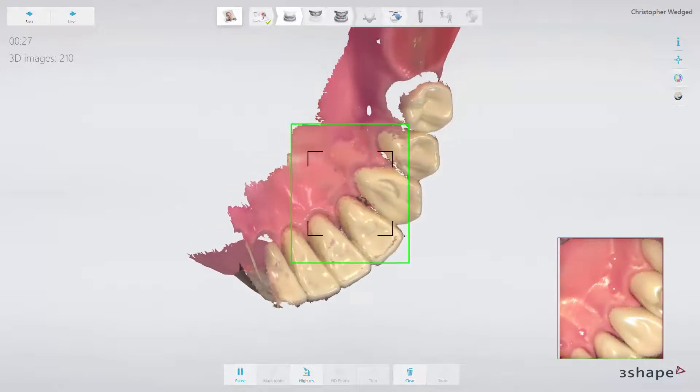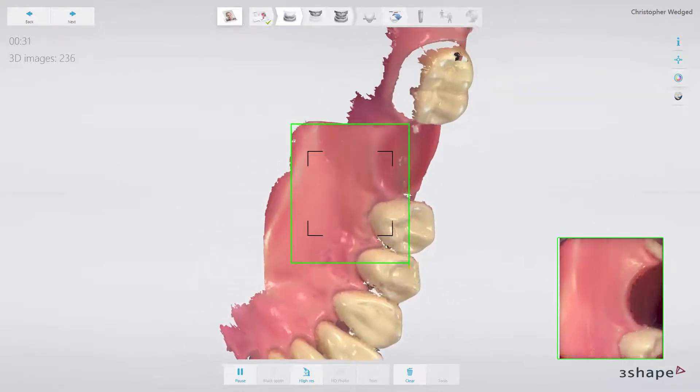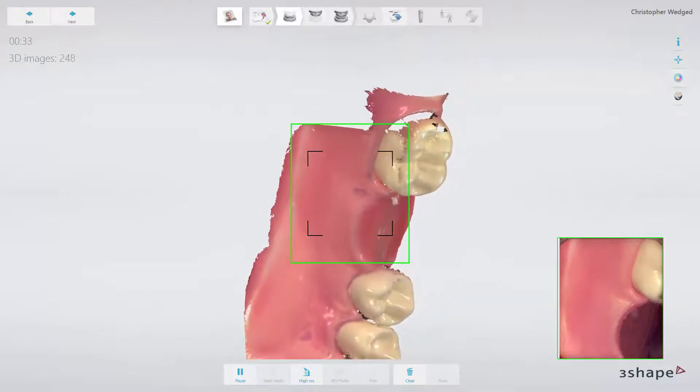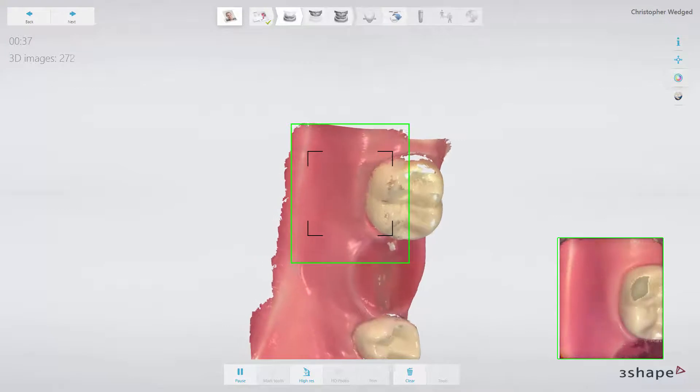When turning lingual, try to go as deep as possible, using the tip to push the tongue aside. If possible, use a 70 to 80 degree angle, so that the scanner can grab images of the whole crest.